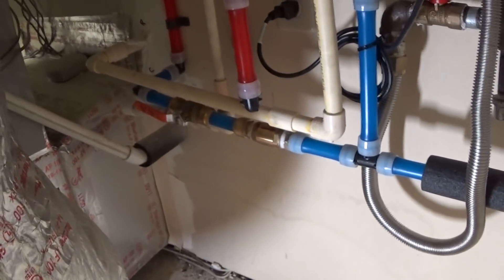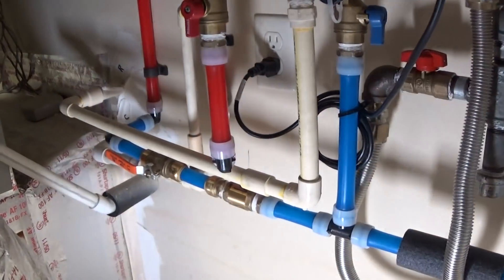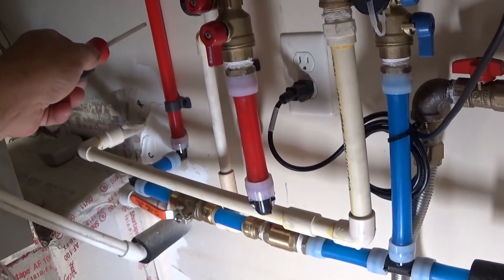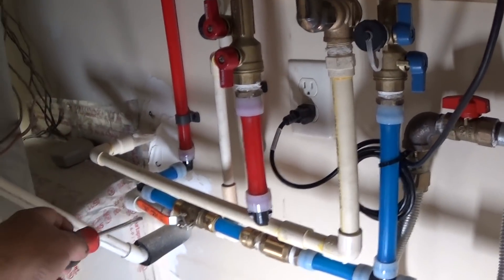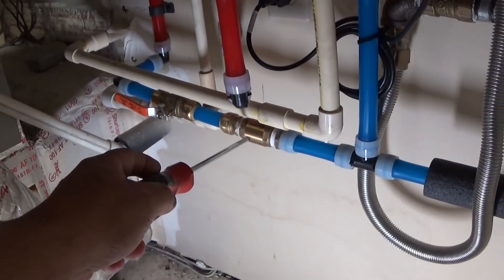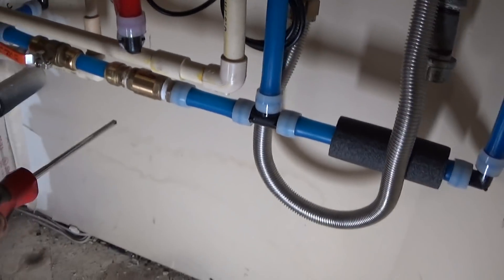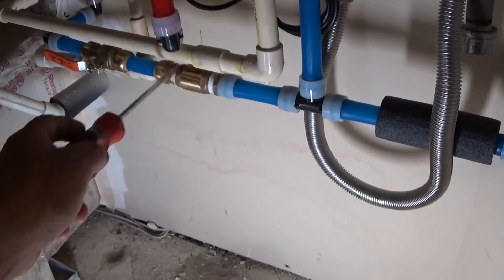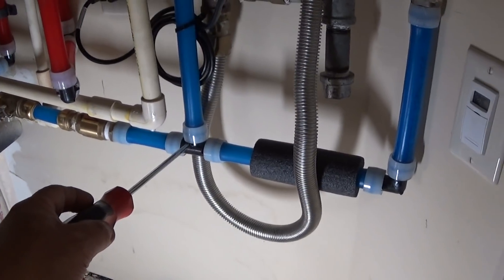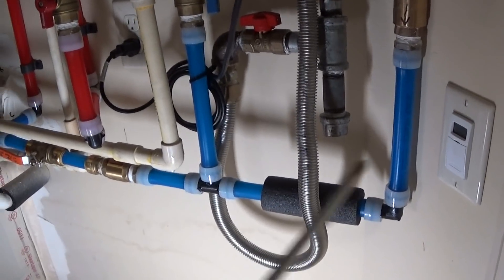Now, the recirc line — the recirc line is the red line back there. Recirc line is right here, and it comes down. We always put a valve to isolate the recirc, and then another spring-loaded check valve. We put little arrows on both sides so we don't make mistakes. That then goes back into the cold water and gets reused. That is the proper piping.